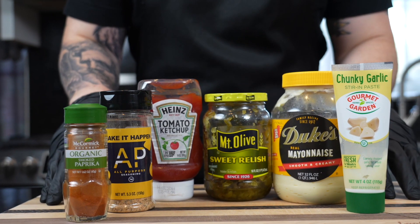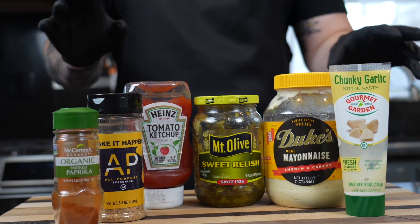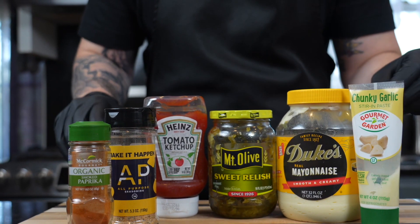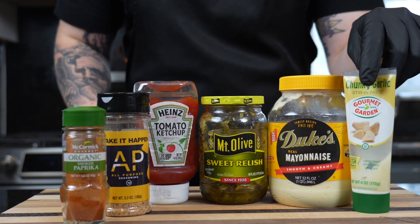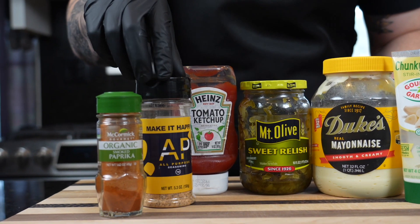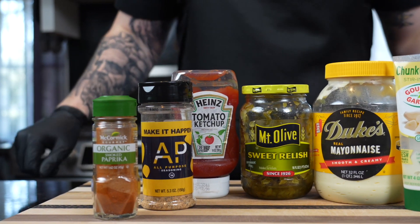Next, we have our burger sauce. Super simple, not-so-secret burger sauce. I'm going to show you how to put a nice little twist on it. We'll start with mayonnaise — I like Duke's mayonnaise, use whatever you like at home. We have a little garlic, some sweet relish, ketchup, all-purpose seasoning or just a little salt and pepper, and some smoked paprika.